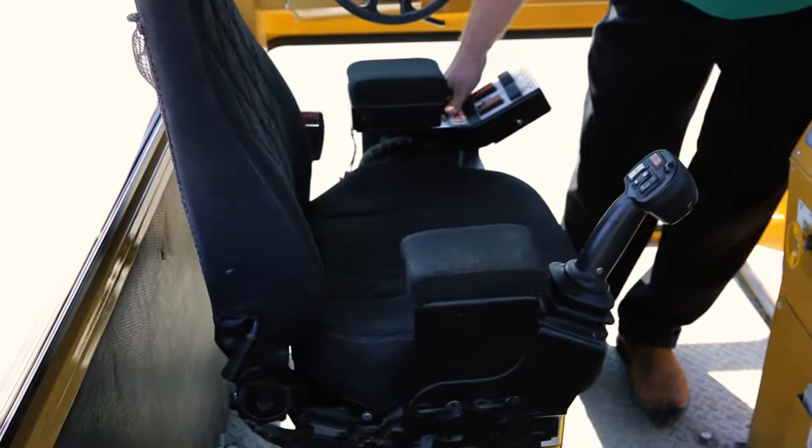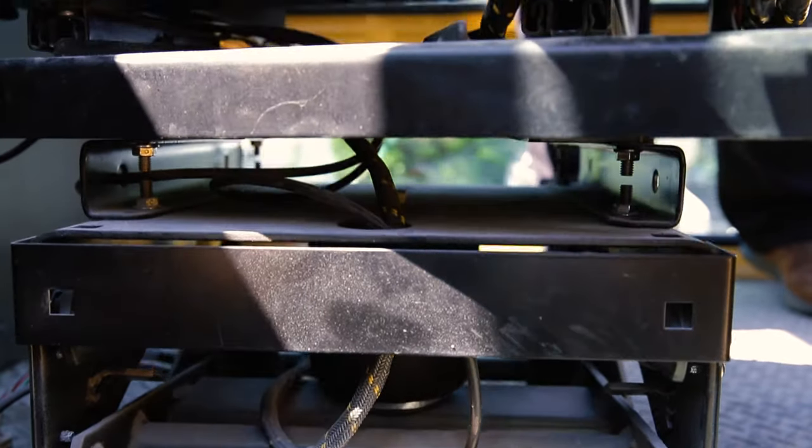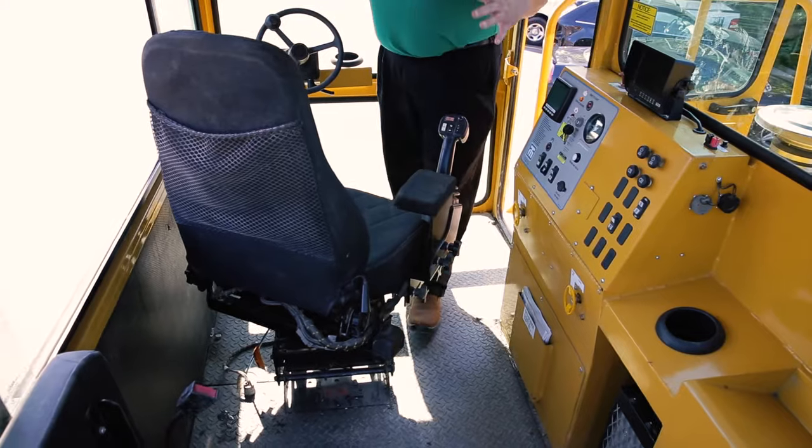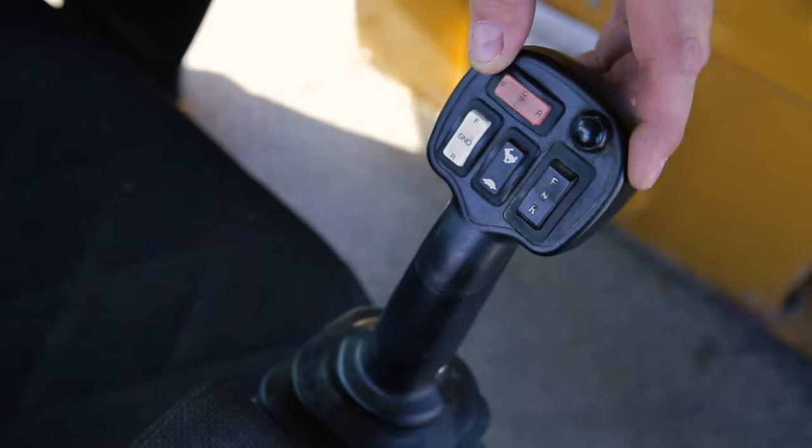One of the big features I like about the Trackmobile Titan is the seat and the controls. We have a fully adjustable air ride seat. The beauty of the seat is it's a high back, very comfortable, and all the controls you use to operate this machine are on the seat.